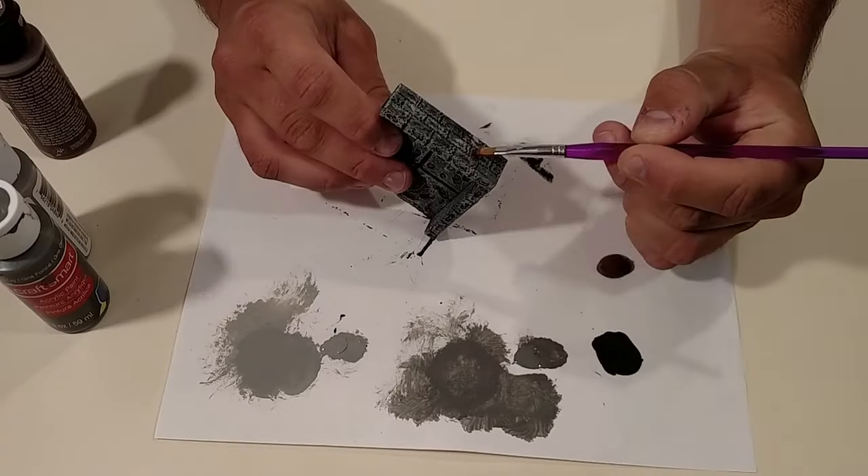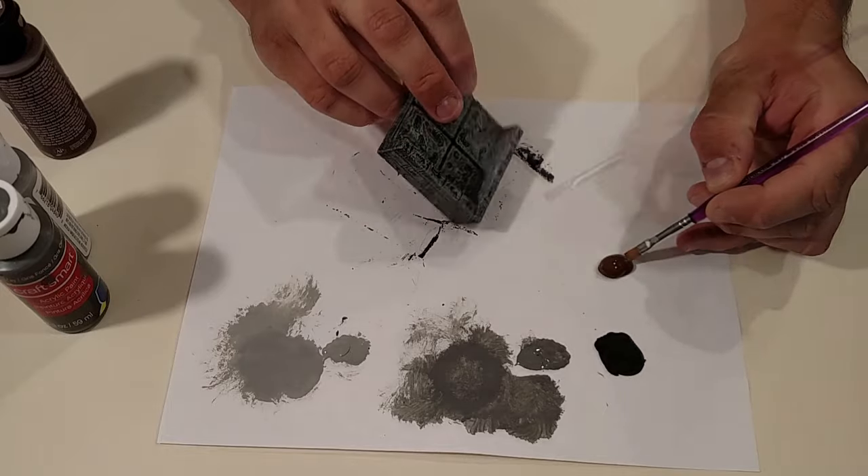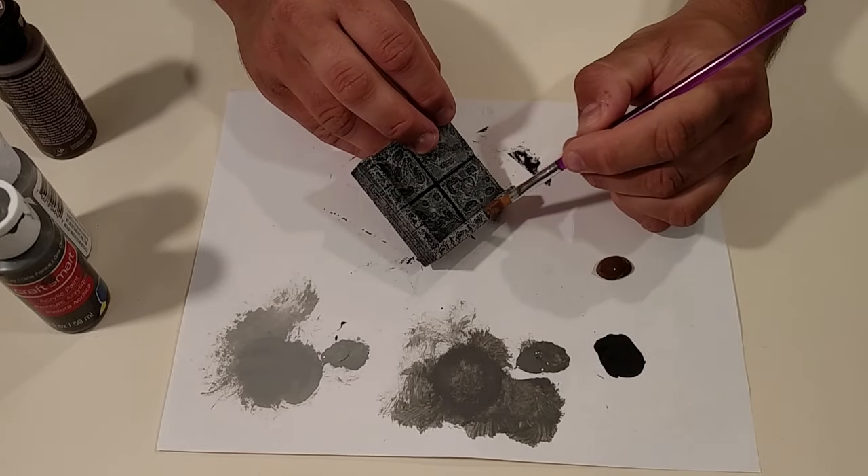Now take a rich brown color of some sort, and with a smaller brush, pick about two or three bricks per wall and apply it with full coverage.